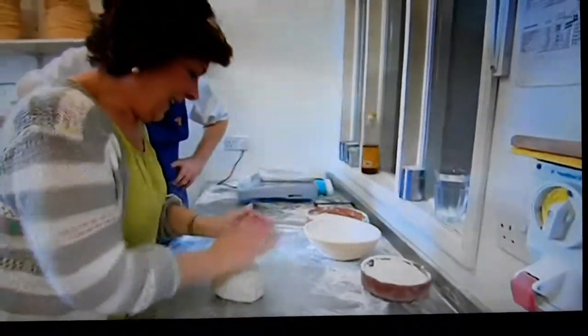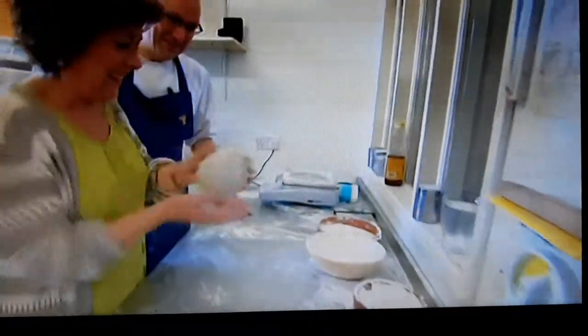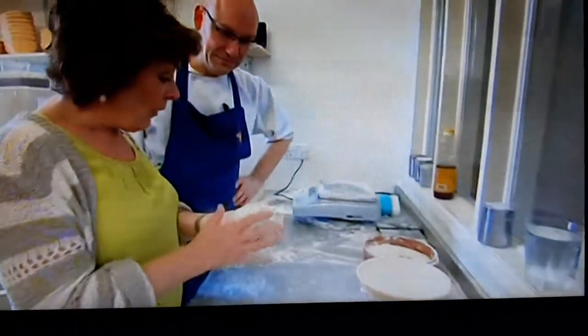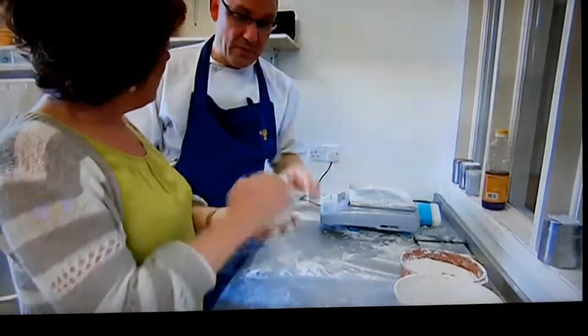The presenter's attempt sticks a bit but they manage to get it shaped. The baker reassures them it'll go in a basket, good-naturedly pointing out this is how not to do it, but that the dough will go in with the next batch.